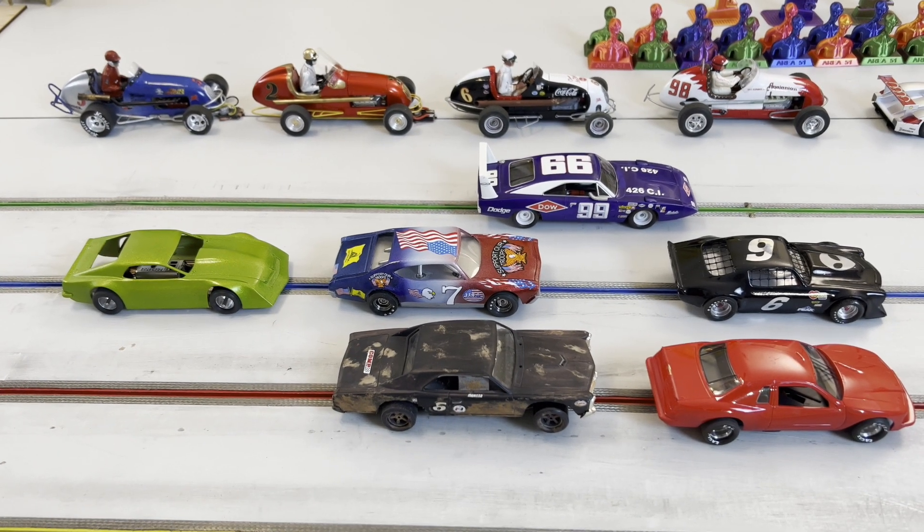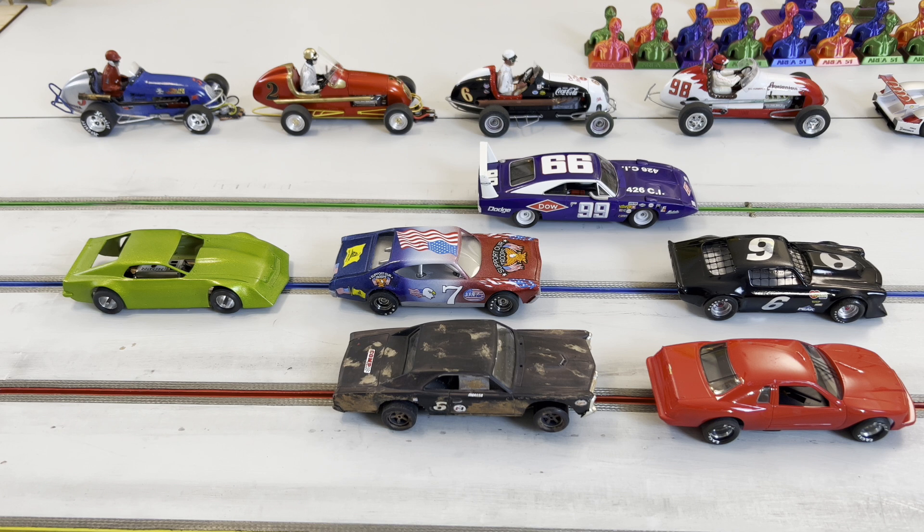Hello from Area 51 Raceway. I have in front of me a couple of my scratch build cars, and this is a video on mounting the body onto your chassis after you've built it. I did a video on the showdown chassis kit from Soccer Corner specifically for the showdown proxy, and one or two questions I got were asking for a body mounting video.